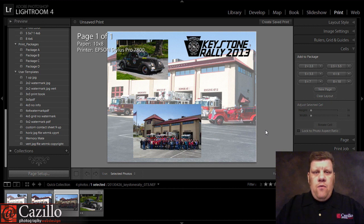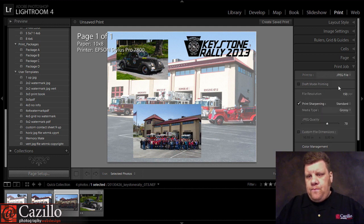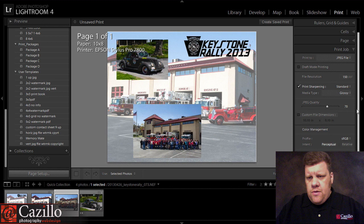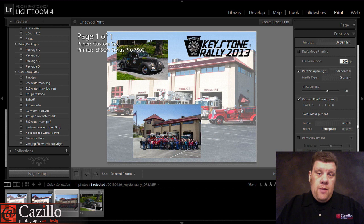Then from here, if I wanted to send it out to a lab to be printed, I can just go to Print Job down here and choose JPEG File. Make sure you're sharpening it. I would increase the resolution a bit just to make it a little bit bigger file, or even give it custom dimensions, one or the other, so that you have a decent size file since you're probably going to be printing 8 by 10 or maybe even a little bit longer.